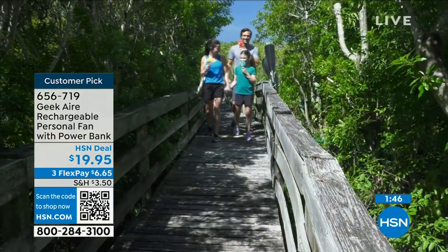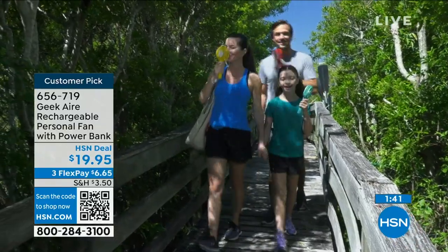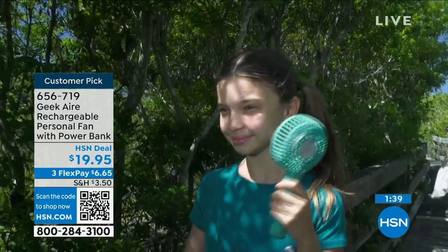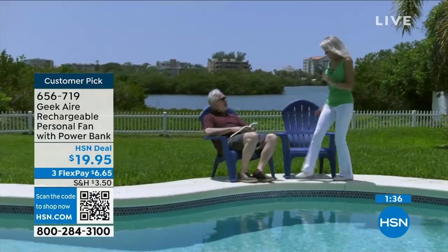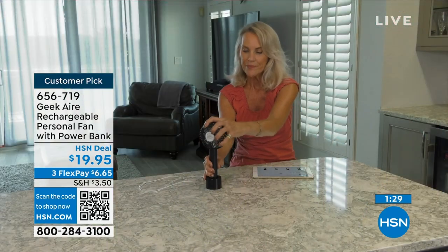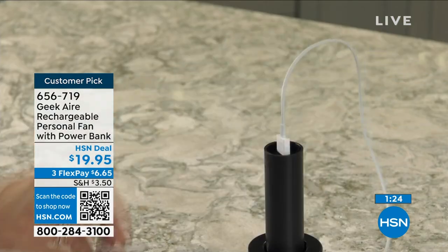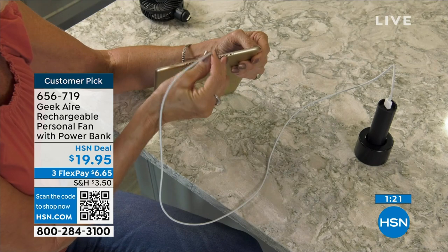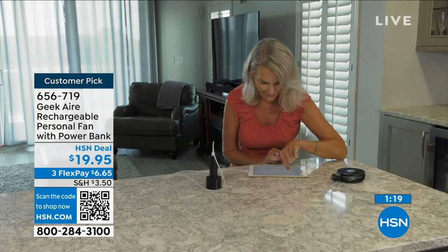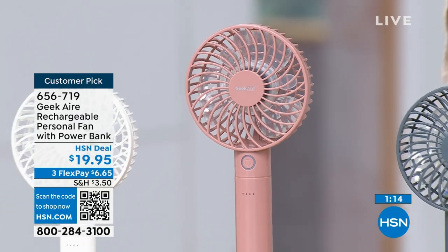Cool and connected — that's what you're going to be all summer. I love that power bank because it's not an extra — it's already included. It gives you that power for the fan but also the ability to charge up. This is why it's a customer pick — it just makes perfect sense. Sometimes it's the little things that really mean the most.